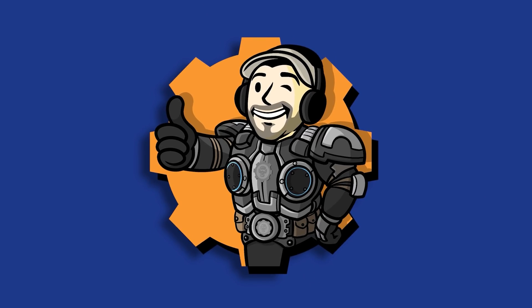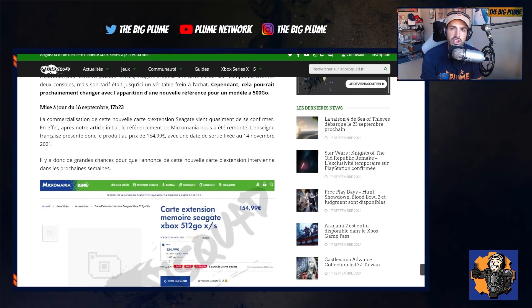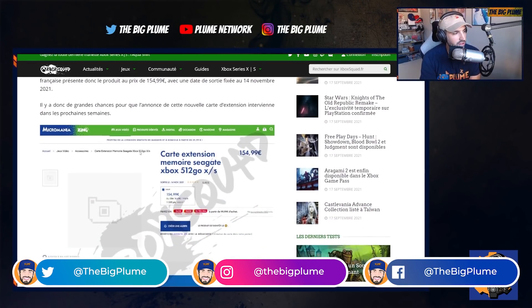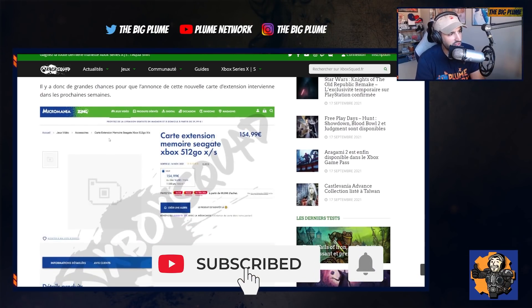It looks like we will be getting another option for the expandable SSD storage on Xbox. This was shared by Xbox Squad, a French Xbox website, and it looks like a smaller version of the Seagate expansion card for your Xbox Series X and S is going to be coming. It is going to be a 512 gigabyte model and it is going to cost around 155 euros.